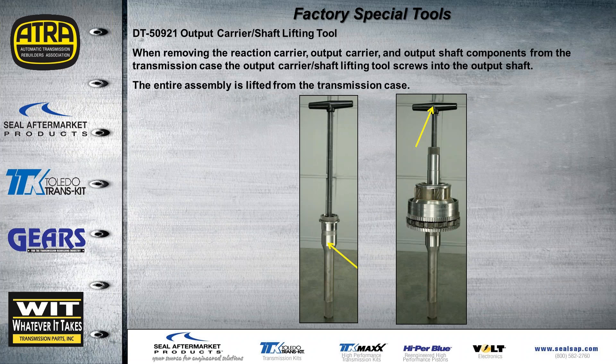On the unit we took apart, we removed the output shaft and the planets from the back of the case. If we put that section together first, we would need something to hold the output shaft in place while loading the rest of the transmission. I don't have prices for these tools, but using this information you can also make tools of your own to use in place of them.